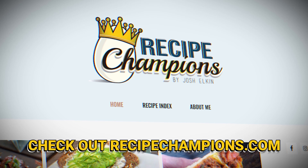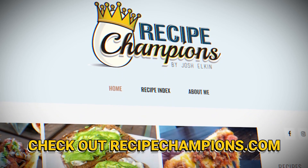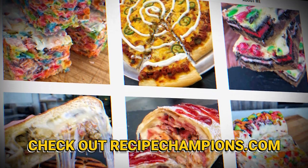I hope you guys enjoyed this episode and liked the recipe. If you want to try it, check out the link in the description down below, and I'll see you on the next one. Bye.